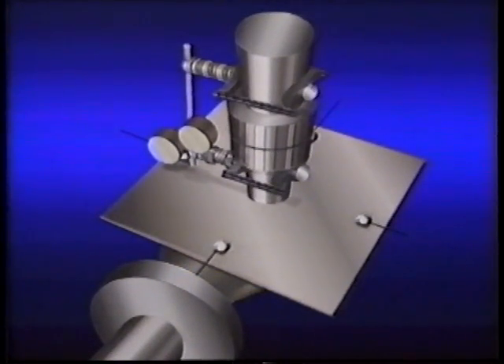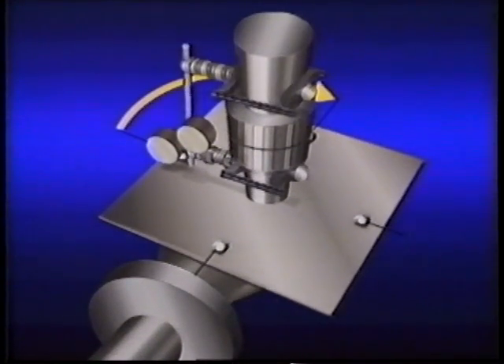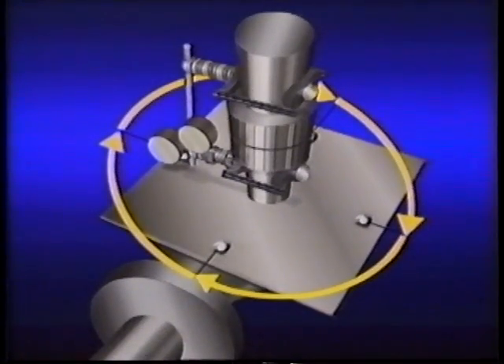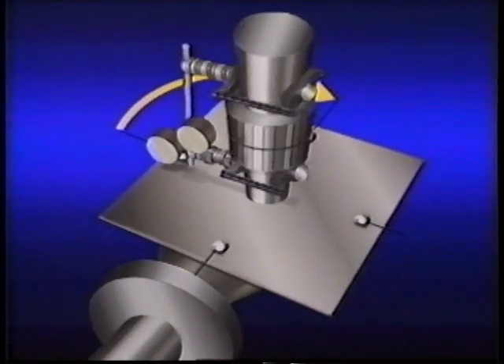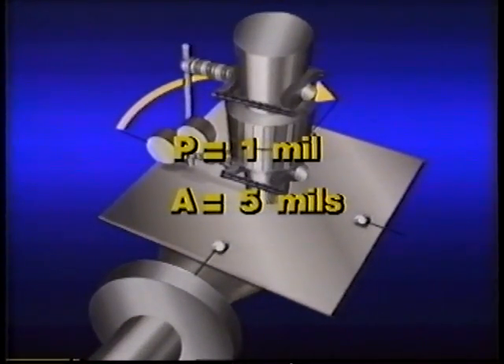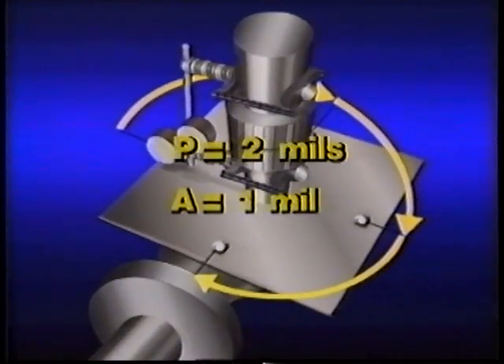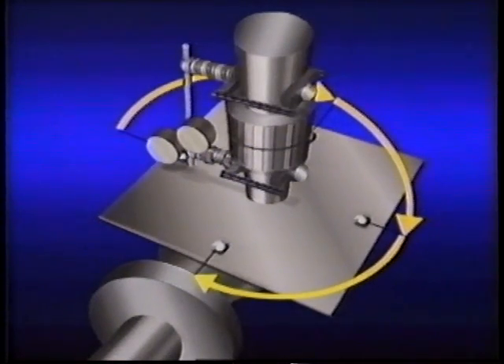Now we can take sweep readings with the dial indicators by rotating both shafts and taking readings at the 3 o'clock, 6 o'clock, and 9 o'clock positions. After taking these readings, it's a good practice to return to the 12 o'clock position and double check that the dials read zero again. At the 3 o'clock position, the P indicator reads plus one mil and the A indicator reads plus five mils. At 6 o'clock, P reads plus three mils and A reads plus six mils. At 9 o'clock, P is plus two mils and A is plus one mil. A second set of readings should be taken to confirm accuracy.